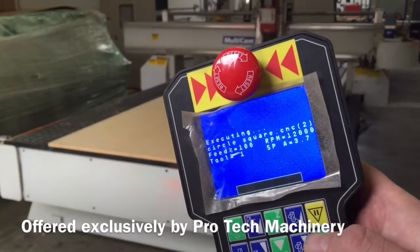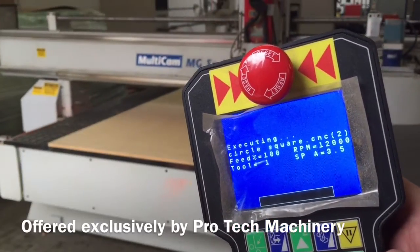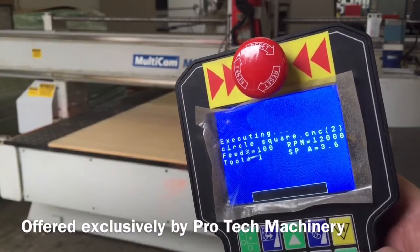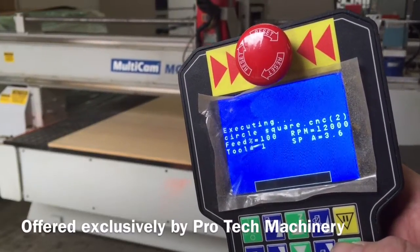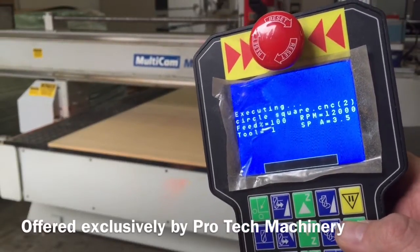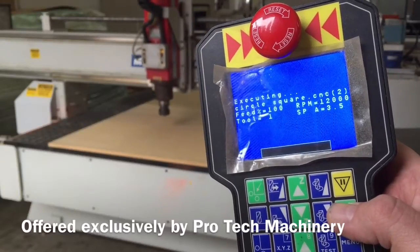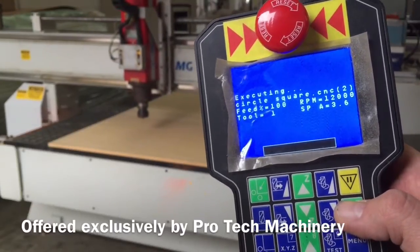We're running this one at 12,000 RPM right now. This keypad also lets you know the amperage that the spindle is drawing — that's in the bottom right, right around 3.6 as it sits now at this RPM. Obviously we don't have a big load on the tool; we're just cutting in the air for this sample.